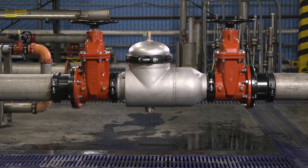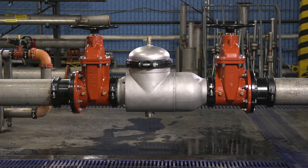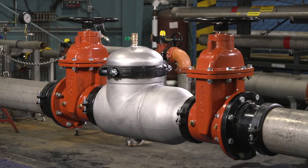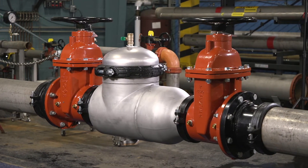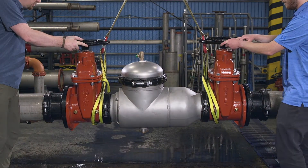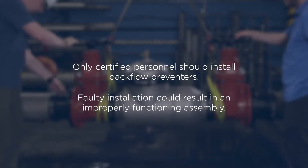Hello and welcome! Ready to install your Zurn Wilkins 350 AST double check valve assembly backflow preventer? I'll go through the steps and throw in a few tips to save you some time and labor along the way. Remember, only certified personnel should install backflow preventers. Faulty installation could result in an improperly functioning assembly.